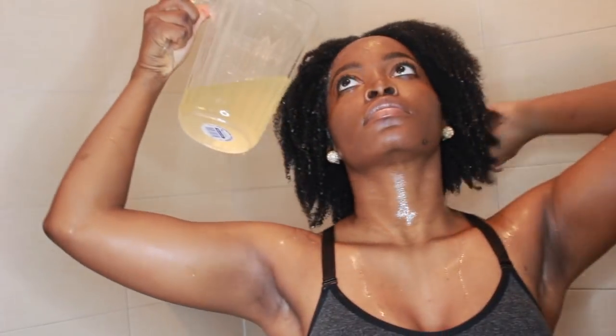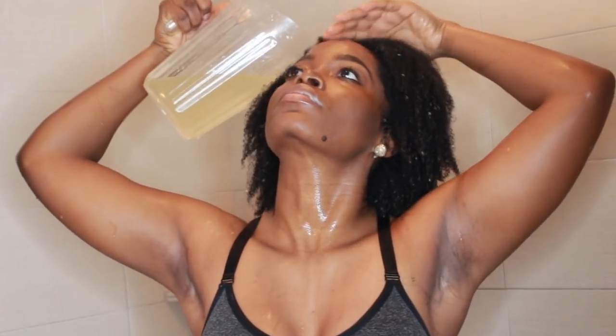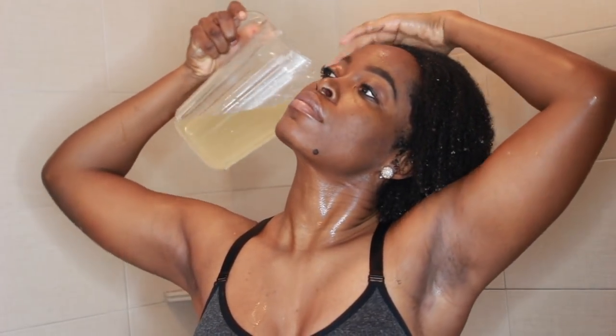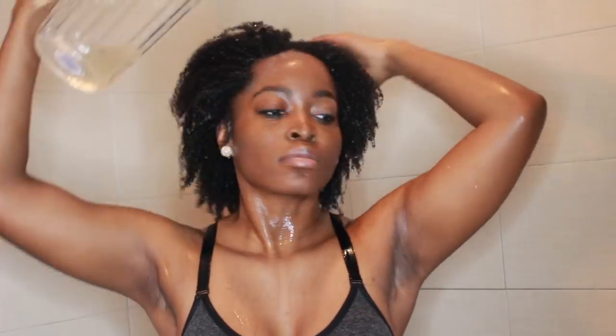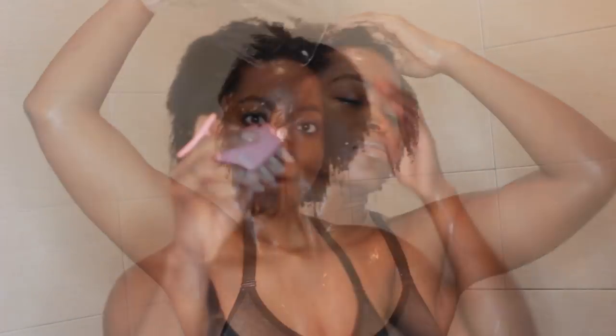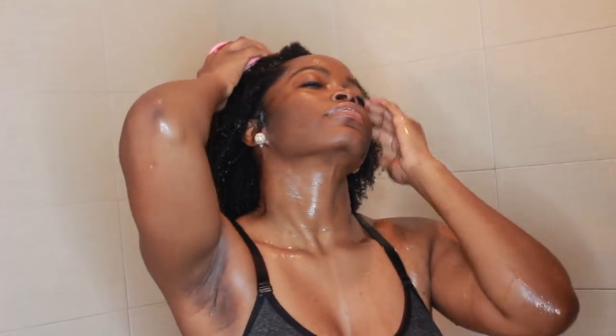I begin by using apple cider vinegar to do a rinse, and I simply use this as a substitute for shampoo. I haven't found a shampoo, even those that are sulfate-free, that isn't drying. So after using my apple cider vinegar rinse, I proceed to use the Scout Massager, which felt so awesome. It felt like I was in heaven. I just loved it. It was so relaxing.